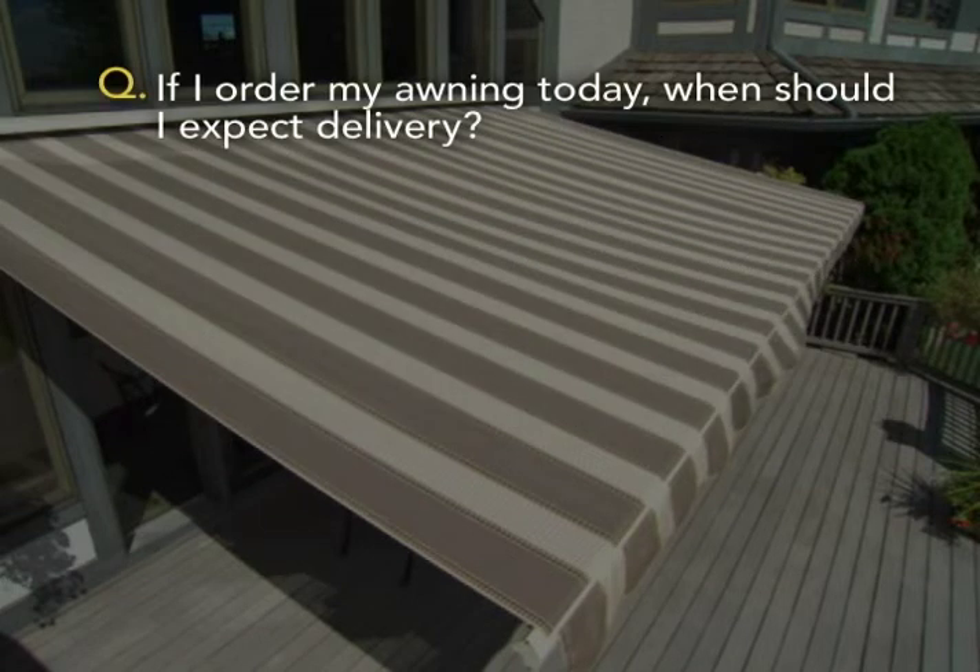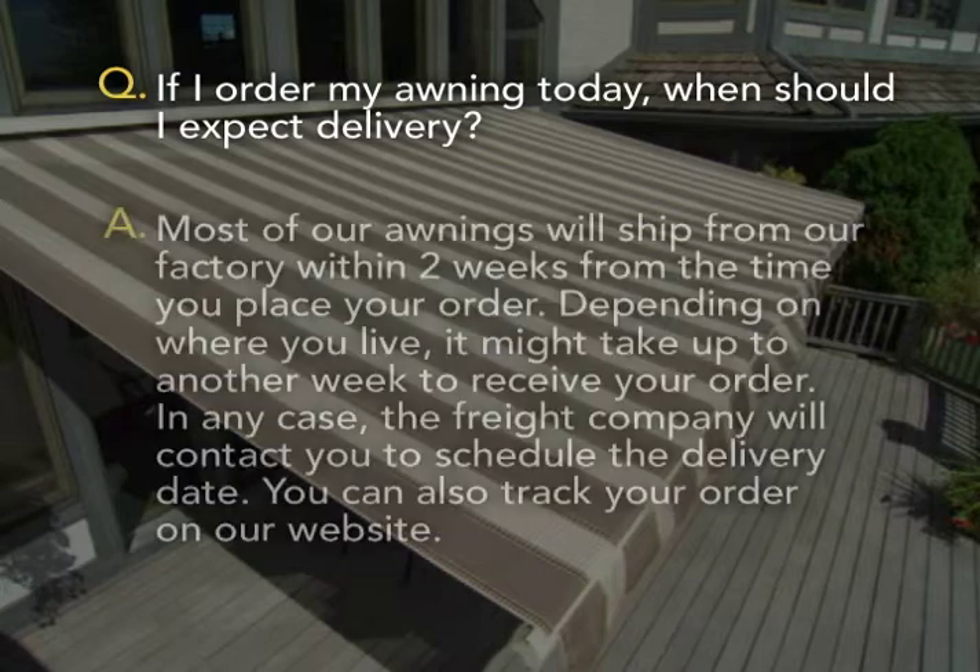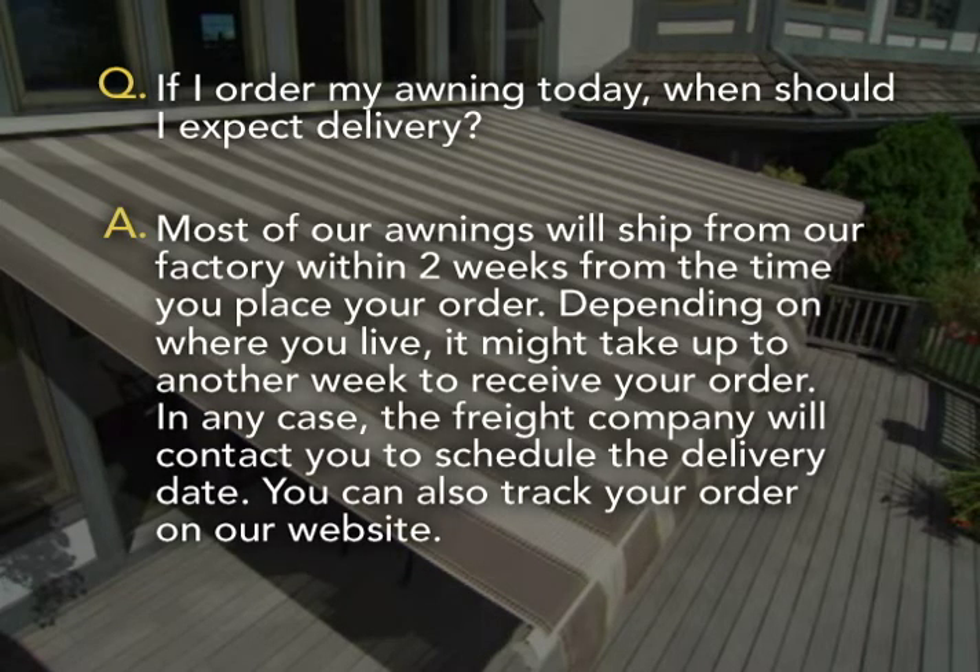If I order my awning today, when should I expect delivery? Most of our awnings will ship from our factory within two weeks from the time you place your order. Depending on where you live, it might take up to another week to receive your order. In any case, the freight company will contact you to schedule the delivery date. You can also track your order on our website.